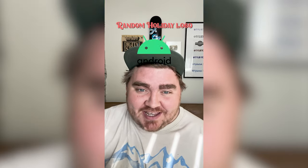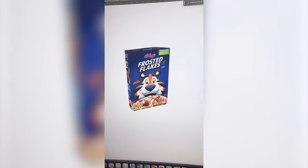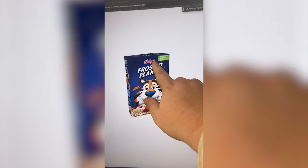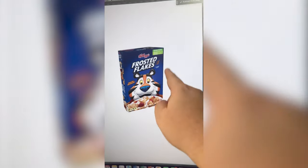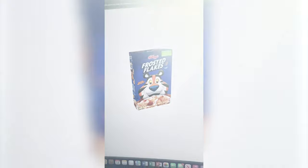Whatever logo this filter lands on, I'm gonna give it a holiday redesign. What are we gonna get? Frosted Flakes! Frosty Flakes? Let's go. I decided I'm gonna do the whole box because I think that'll be a little more impactful. What we need to do is make this say Frosty, and then I'm gonna take out Tony the Tiger and replace him with Frosty the Snowman and maybe give him tiger stripes.